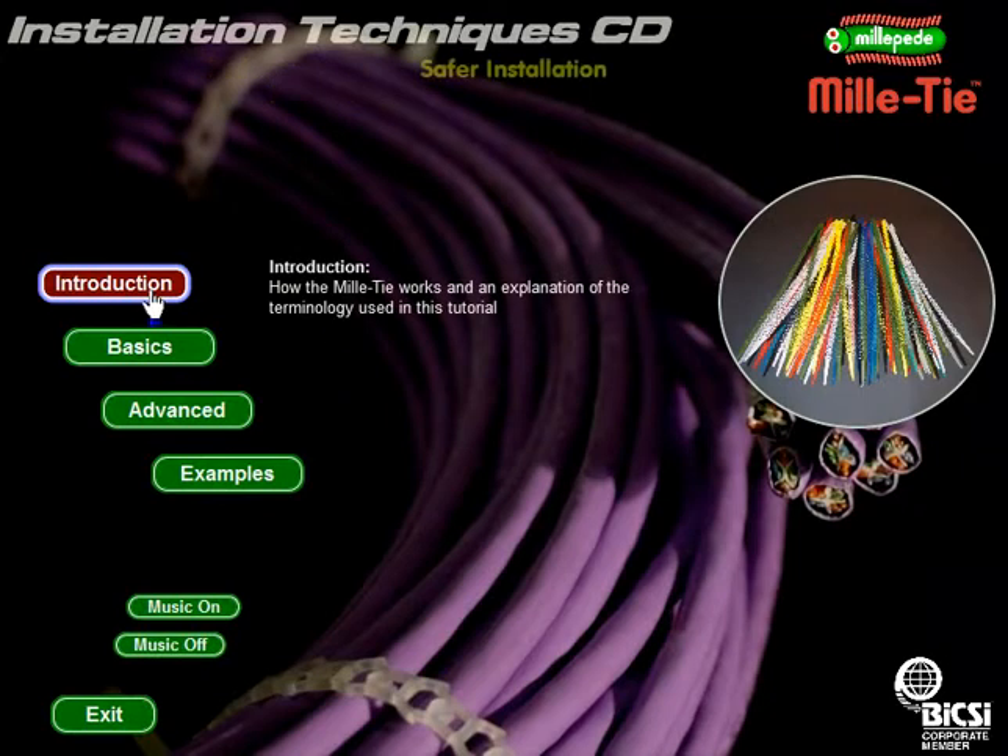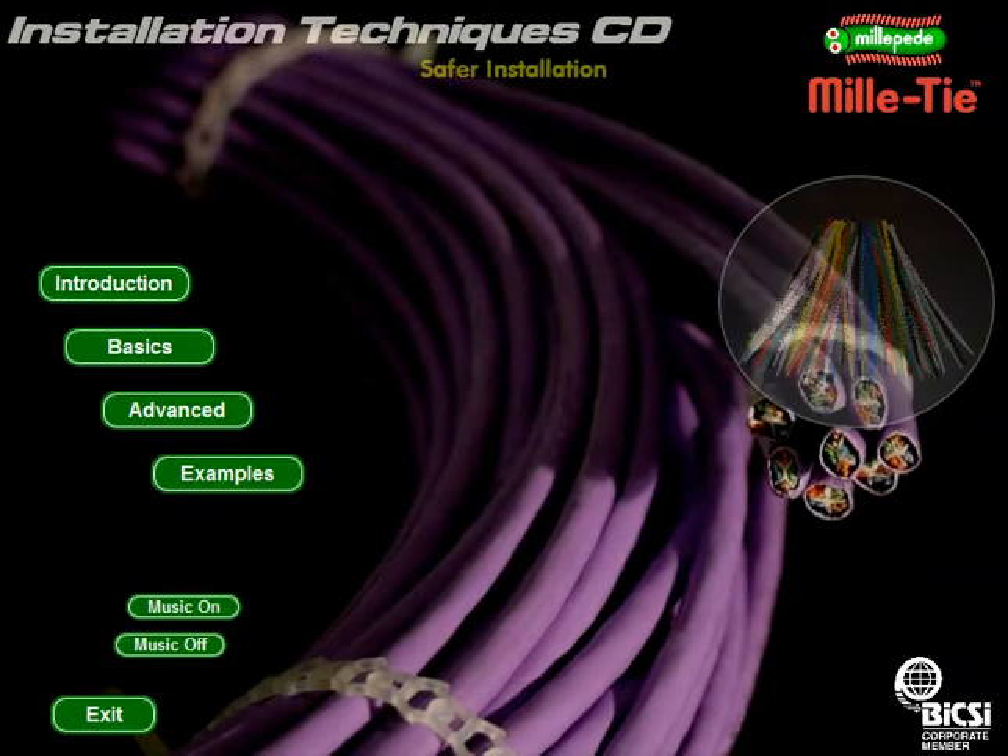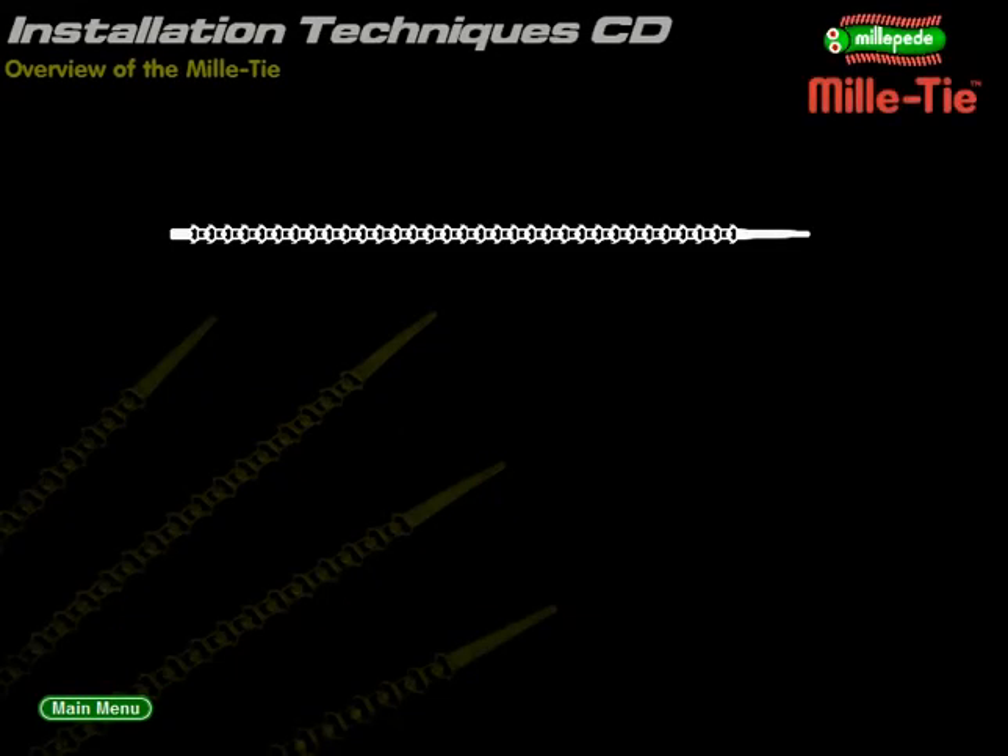Introduction: a general overview of the Millitie. The Millipede Millitie is a polyurethane tie strip. It is 300mm long, 9mm wide and about 1mm thick.